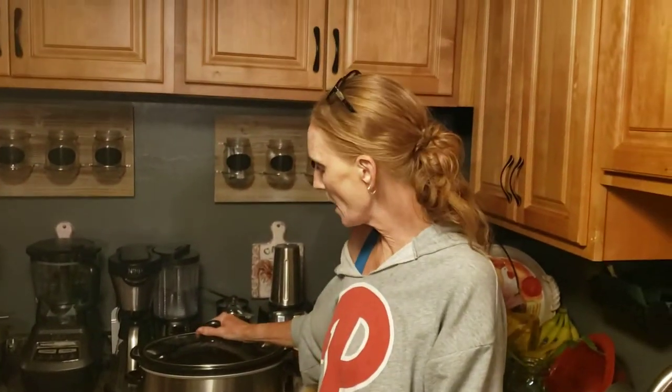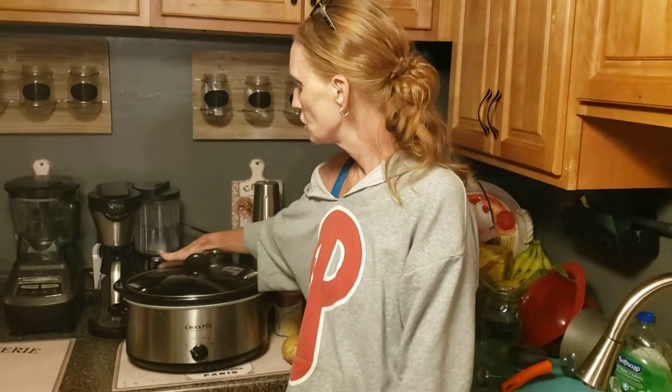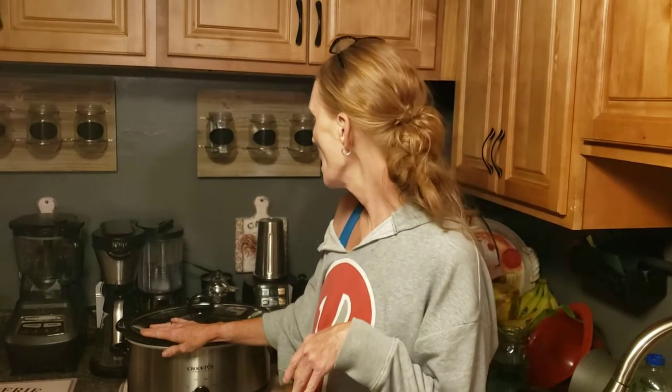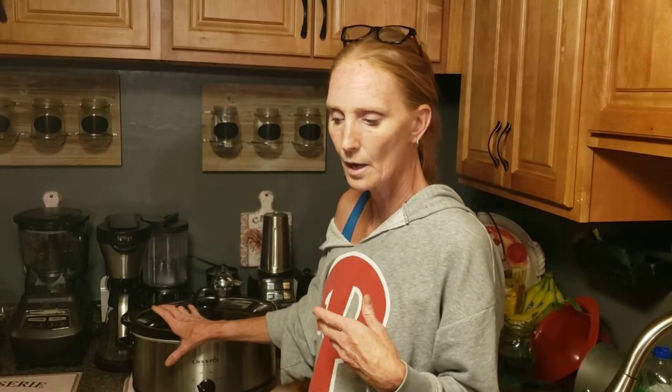My lovely friend is behind the camera because we are going to do chicken pot pie in a crock pot — my version. So chicken pot pie, or if you want you can turn it into chicken and dumplings. So let's show you.